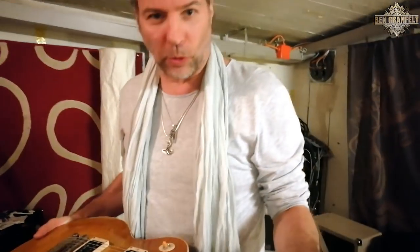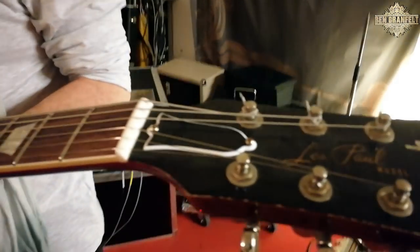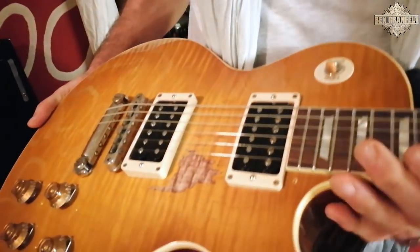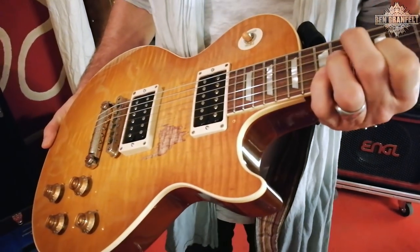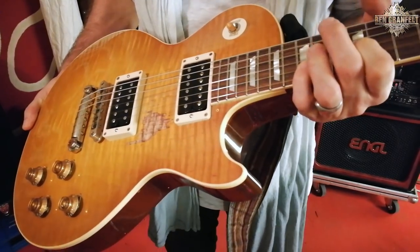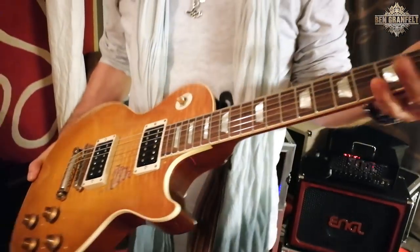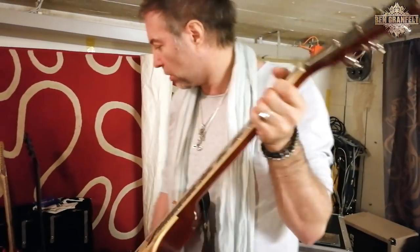This is a Gibson Les Paul Custom Shop. Musique Productive in Germany made six guitars like this. It's kind of a lookalike copy of what I think Gibson calls a gallery choice — a lookalike copy of Gary Moore's Stripe Les Paul. Great lightweight Les Paul. I'm absolutely in love with this guitar and it will be with me on the tour.